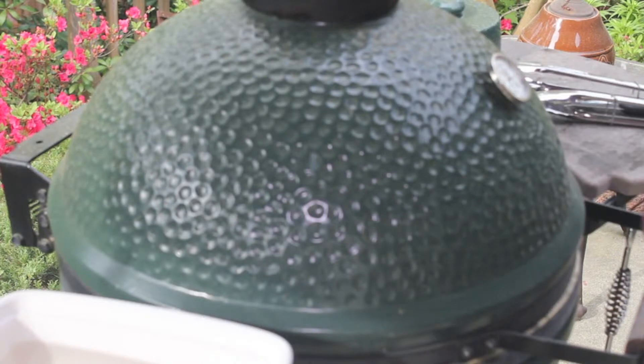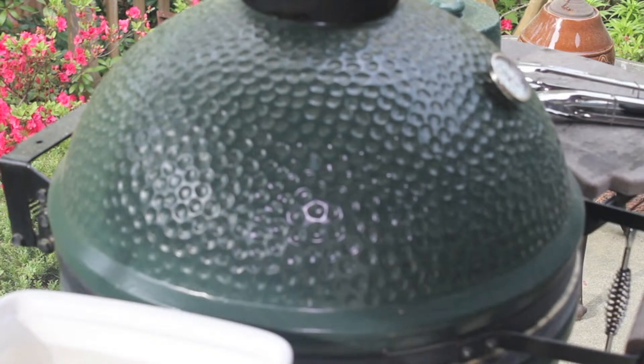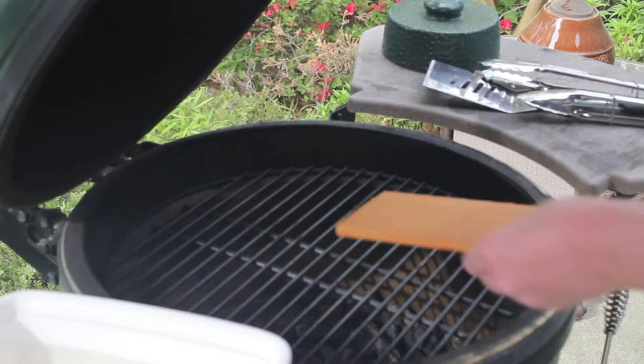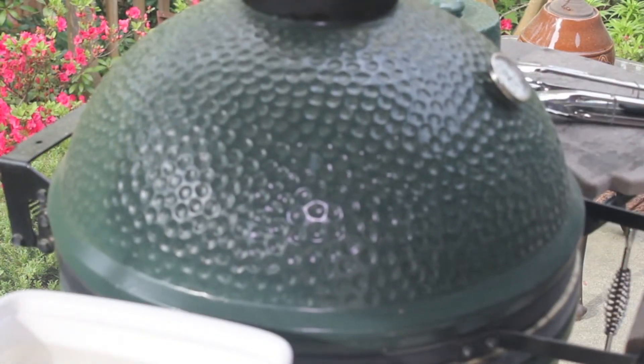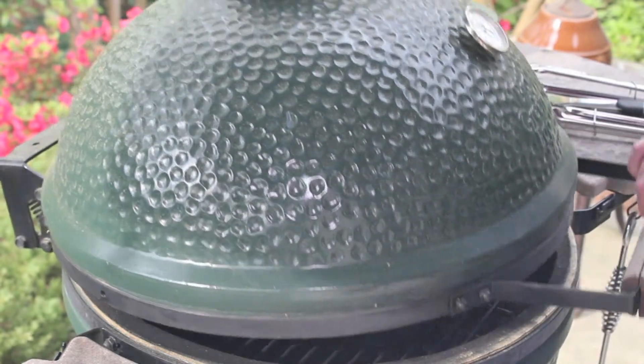The first thing we're going to do is put our plank in and let it warm up for about three minutes. Our plank has been heating for three minutes. When I put it on, the egg was at 450 degrees. The wet plank has brought it down a little bit and it's right at 400, which is just fine.